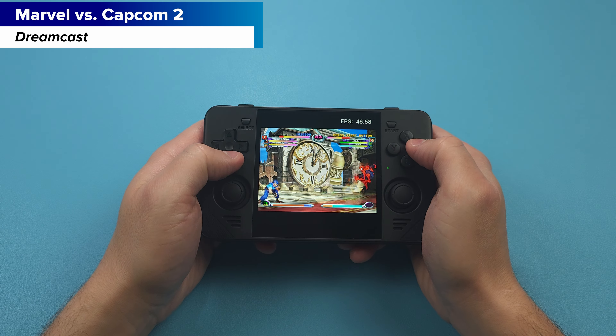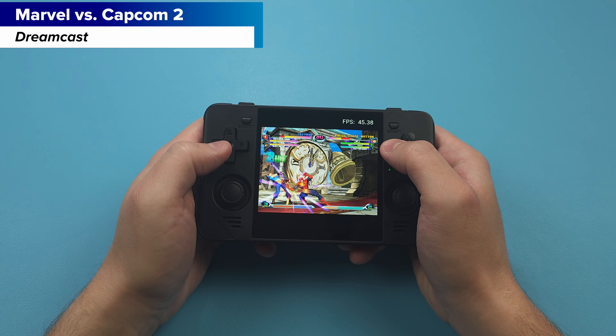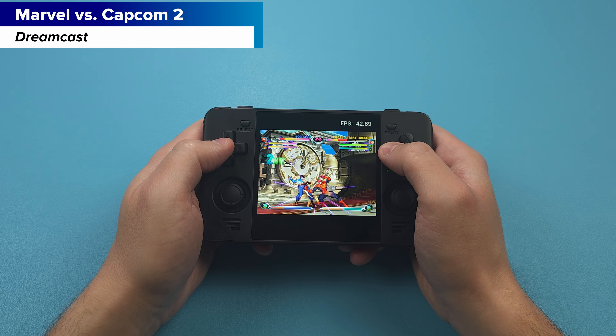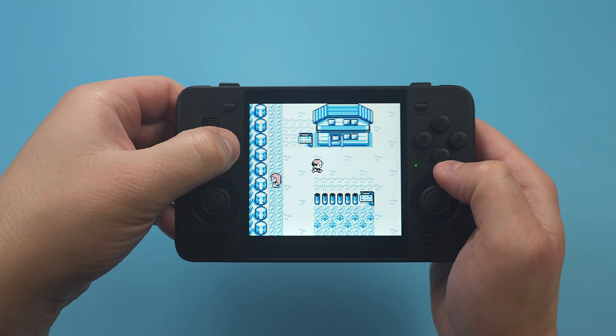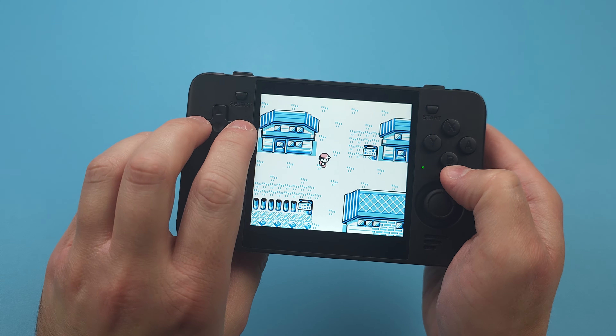Design wise this is actually one of the better Powkiddy designs. There's a normal d-pad, big face buttons, front-firing speakers and all of that. But despite it having a normal d-pad, it's not a good d-pad. The edges of it are pretty sharp and it suffers from false diagonals quite a bit.